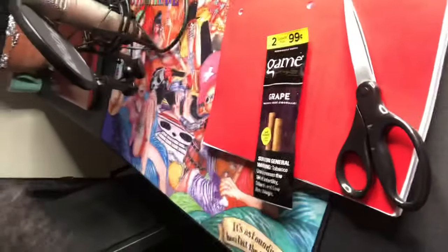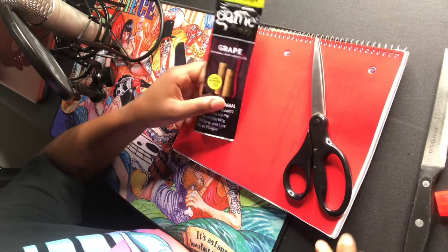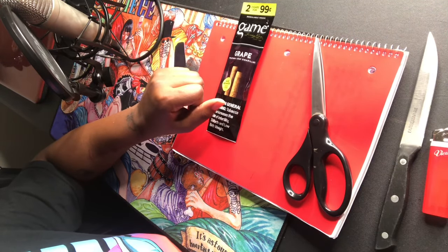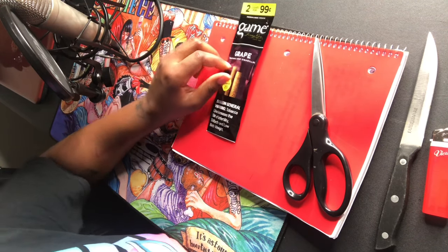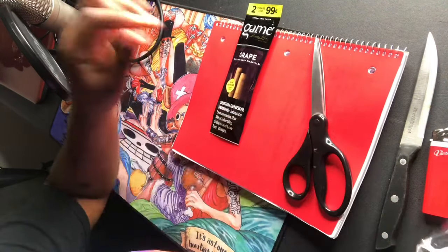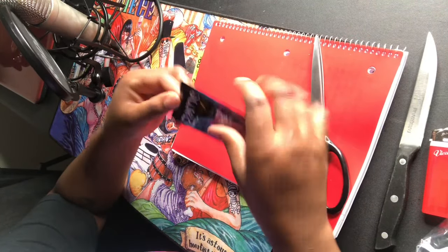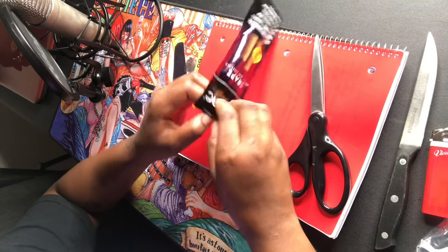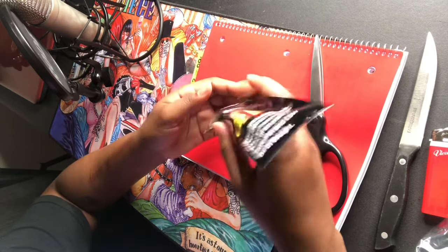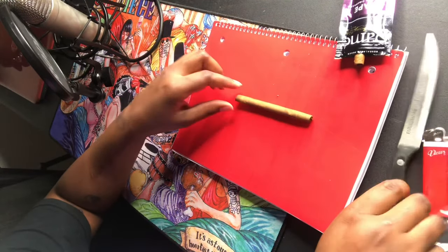So we're getting started. Make sure you have clean hands, a knife or scissors — something sharp — your lighter, your herb, and your wraps. You can get wraps from everywhere; you can get pre-made ones or you can get a 99-cent wrap and do it yourself. The pre-made ones are great because all you have to do is put the herb in. You can also use a grinder.